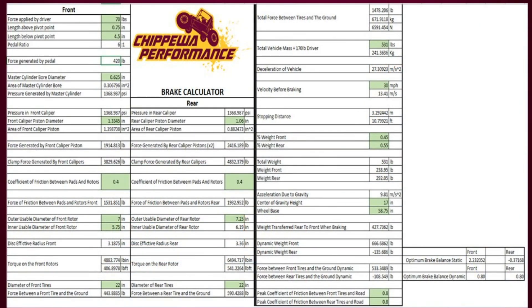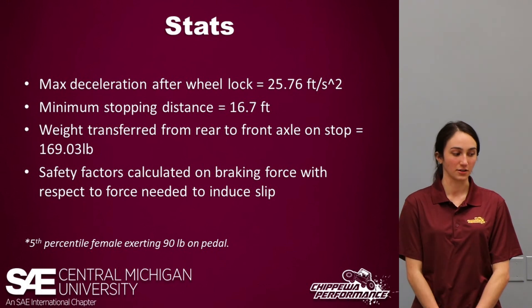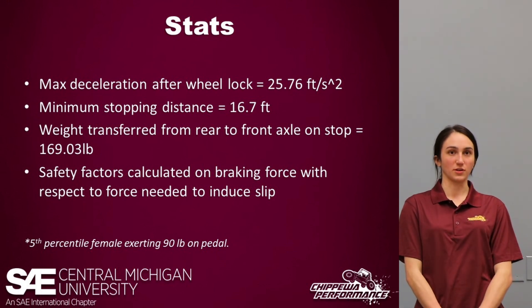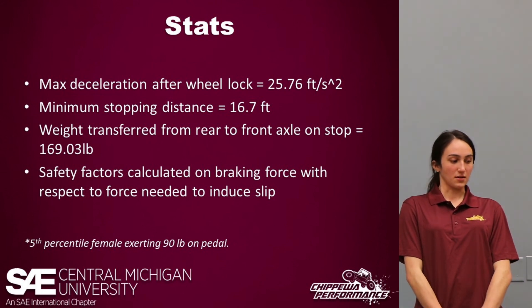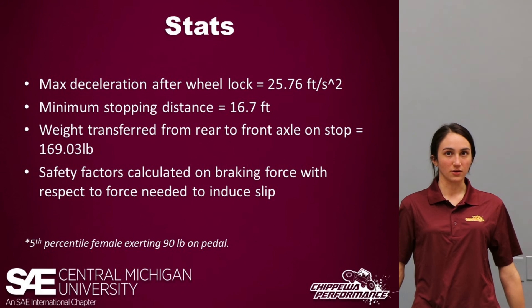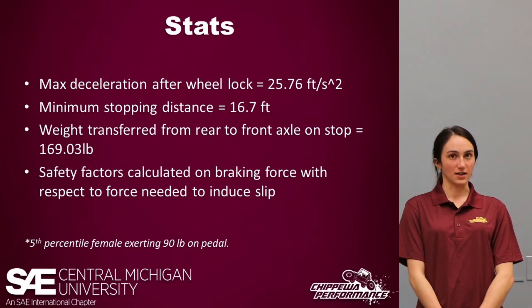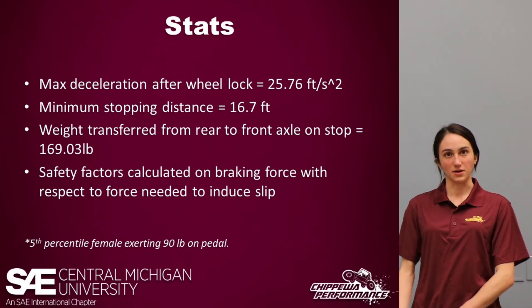Here is our brake calculator. Last spring, a senior design group at CMU put together a brake calculator to appropriately size our calipers and calculate our stopping distance. From our calculator: our max deceleration after wheel lock was 25.76 feet per second squared, our minimum stopping distance was 16.7 feet, and our weight transfer from rear to front upon stopping was 169.03 pounds. All these statistics account for a fifth-percentile female exerting 90 pounds on the pedal.